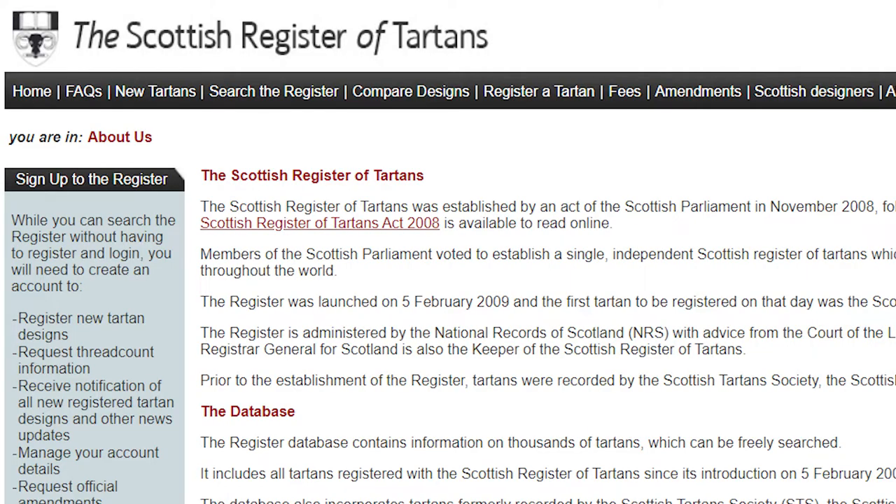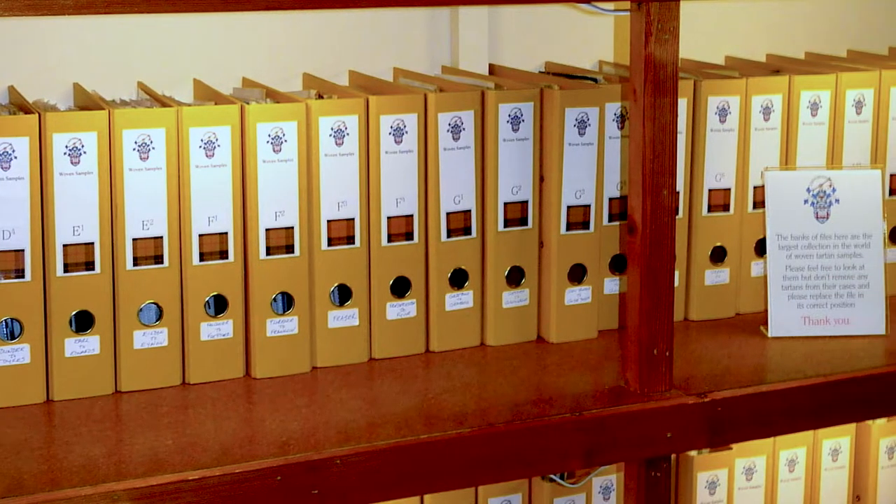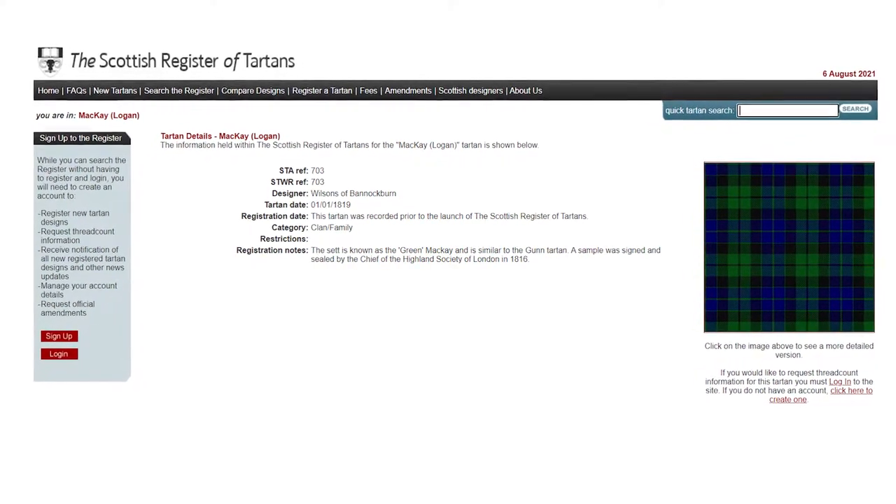There are many tartans, but today we're going to talk about the Green Mackay tartan as it's known in the Scottish Register of Tartans. The Scottish Register of Tartans is the Scottish government's official log of tartans that exist around the world, and when it comes to the Clan Mackay tartan, it says the set is known as the Green Mackay and is similar to the Gun tartan.